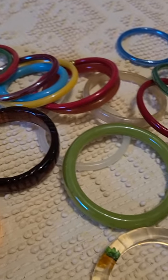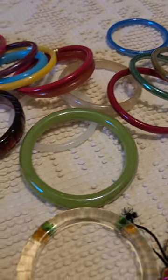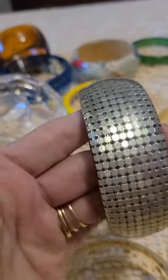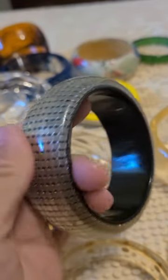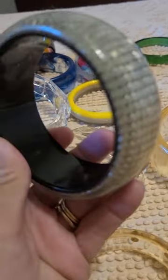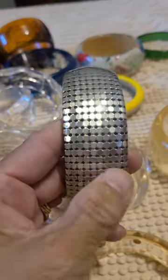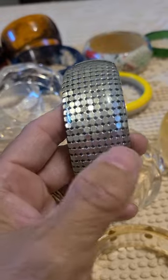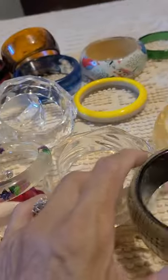I like the way that these sound when you wear them. And this one here is the mesh — I don't know if it's resin or lucite, but it matches my Whiting and Davis big necklace. That's where I got this one.